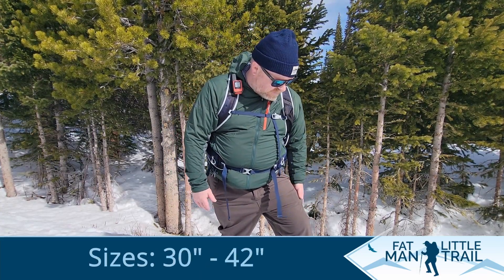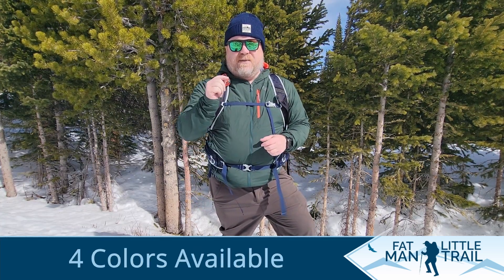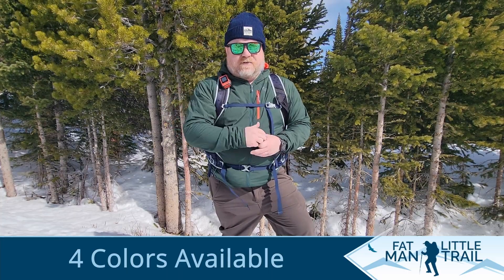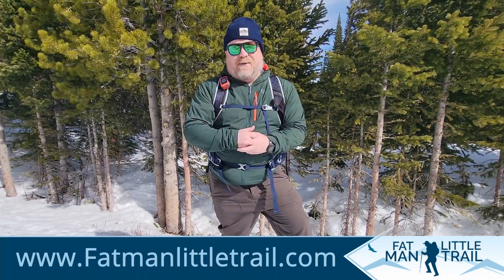Just a little thing that I didn't really care for as much. Anyways, that's all for the review today. I have a much more thorough review on my website at fatmanlittletrail.com under the product review sections, and I hope to see you all on the trail real soon. Until then, happy hiking.